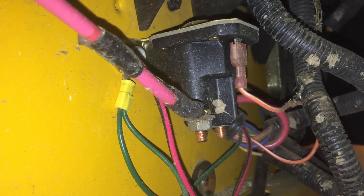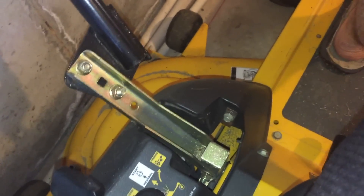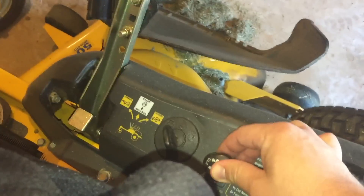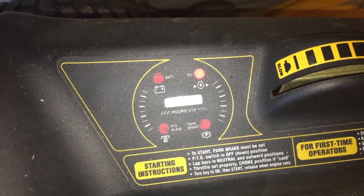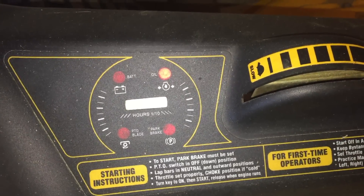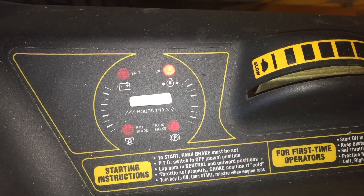We have the new solenoid installed. I reconnected both battery terminals, reconnected the seat switch on my mower, put the handles in the down position, engaged the parking brake, made sure the PTO is off — push down on this particular model — and turned the key. You can see the oil light comes on, and as soon as I turn the key, it cranks. Replacing the solenoid on this mower has fixed our electrical issues and the mower now cranks.